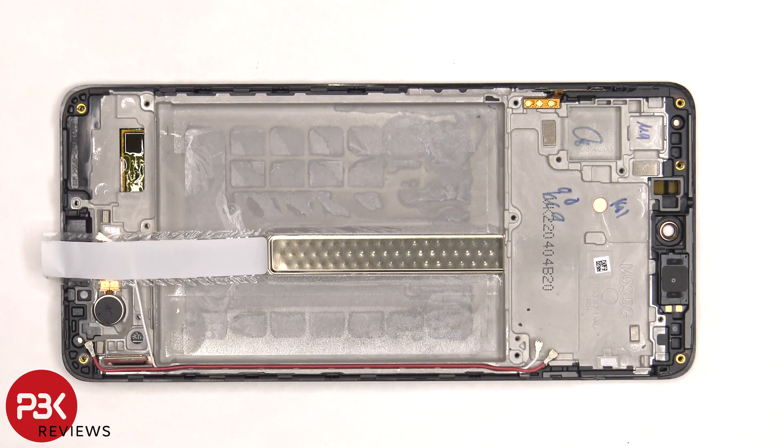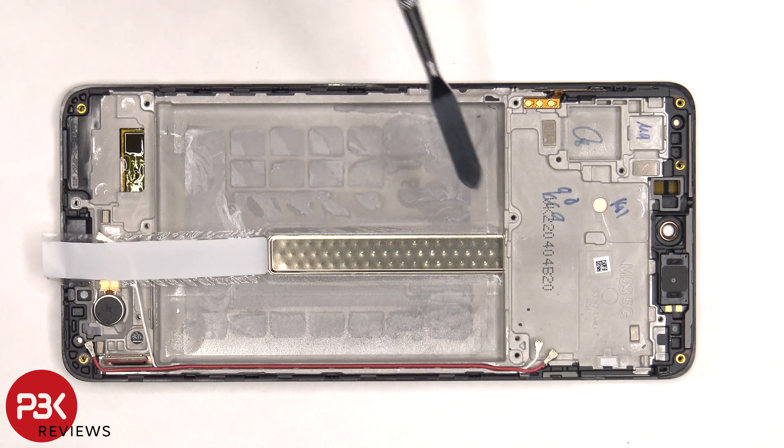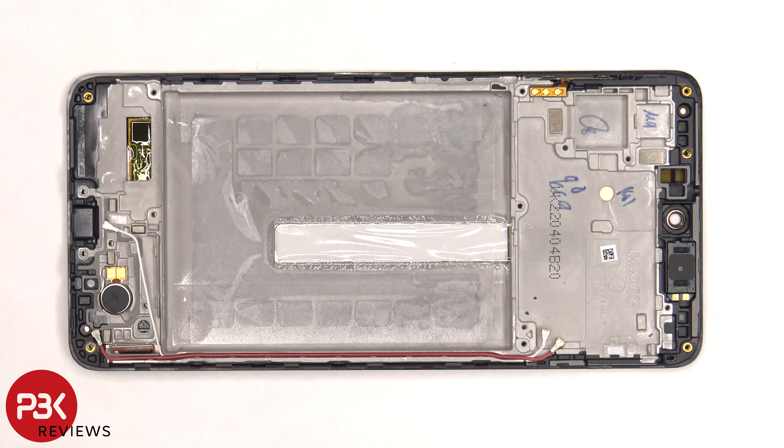Once the battery is removed and this film is peeled off, we get a better look at the vapor chamber which sits underneath the battery as well as the motherboard. The vibrator motor is located on the bottom and it's held down with some adhesive.